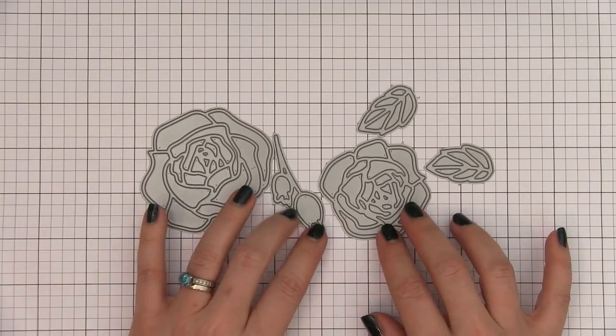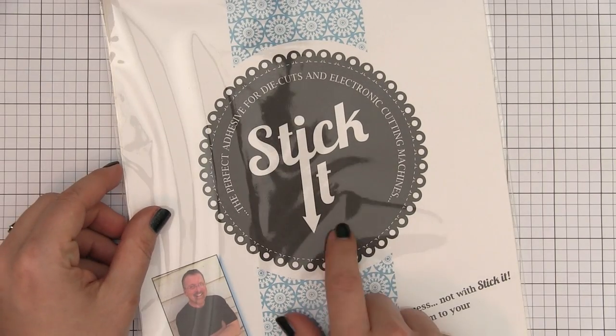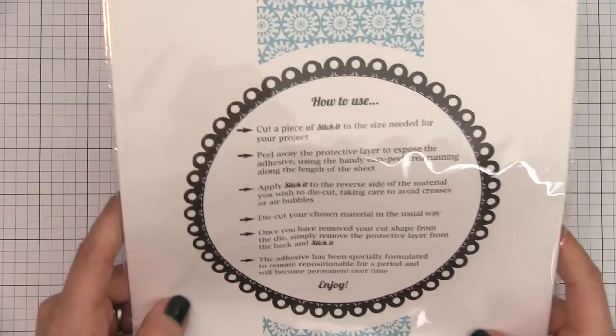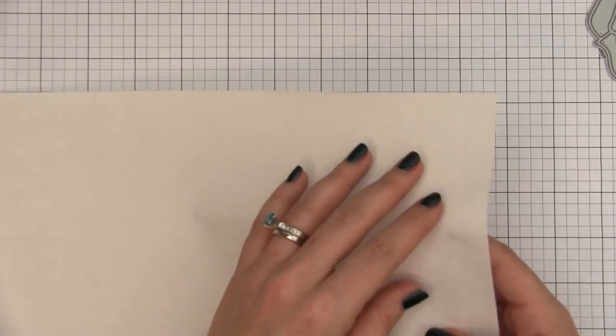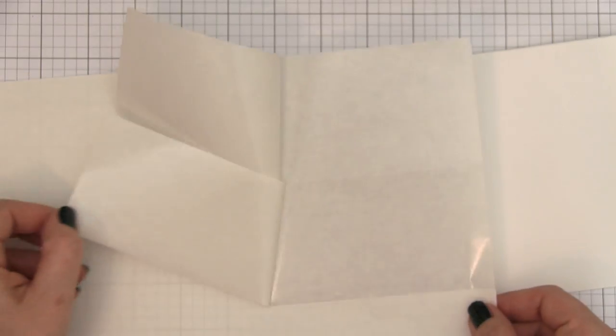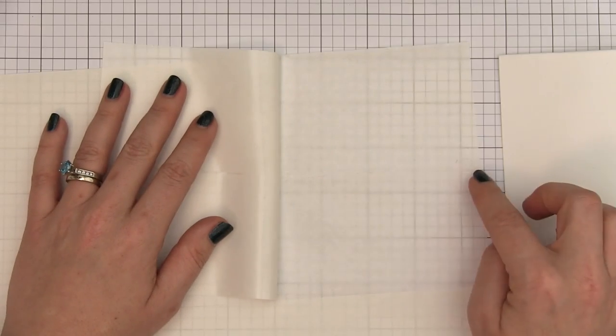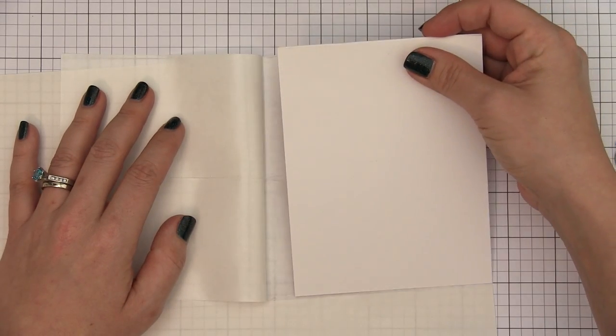Here are the dies themselves and you can see they are large outlined images. Adhering these can be tricky because they are so delicate, but we are going to be using the Stick It, which is a double-sided adhesive that is trapped between two release sheets. You can see here how thin it is and you can pick this up at many online stores. I picked mine up at AllieStamp.com.